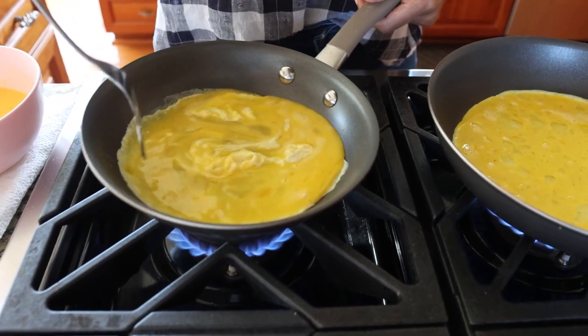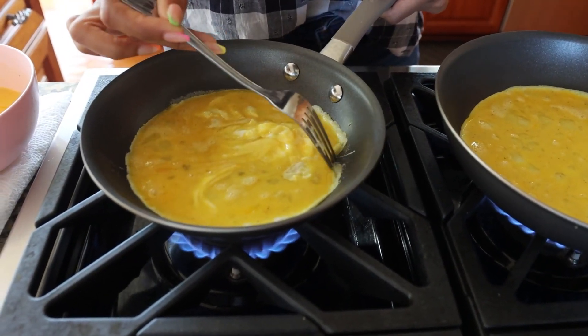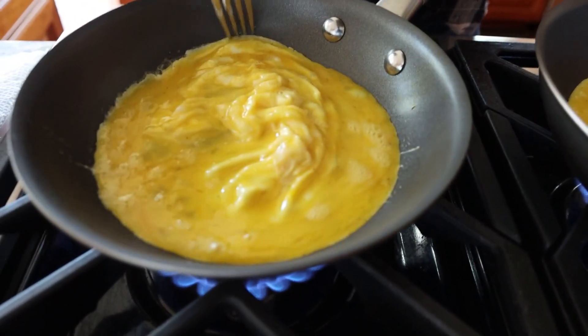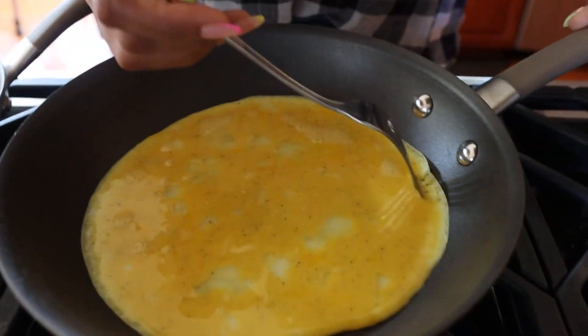This is great for making your scrambled eggs if your family loves scrambled eggs. As you can see, as I push this — look at that — the grooves are making it even better to not stick. Look at that, you guys. This is great. Now let's check this one over here.